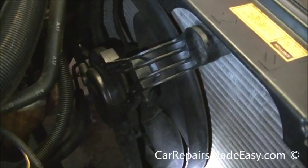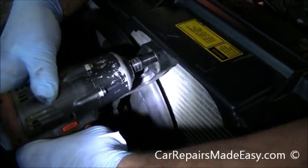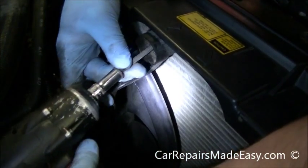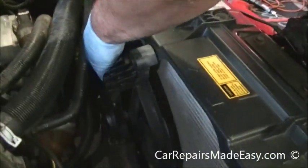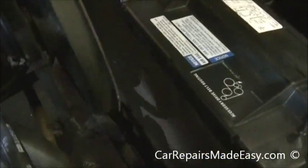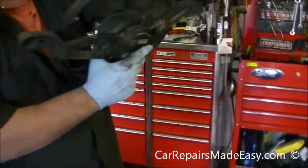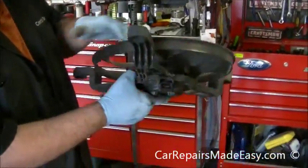We're going to cheat for the top one since it takes forever to get that out. This one slides out — you definitely want to be careful you don't hit the radiator with it and puncture a hole in it. It's just going to come loose from there.